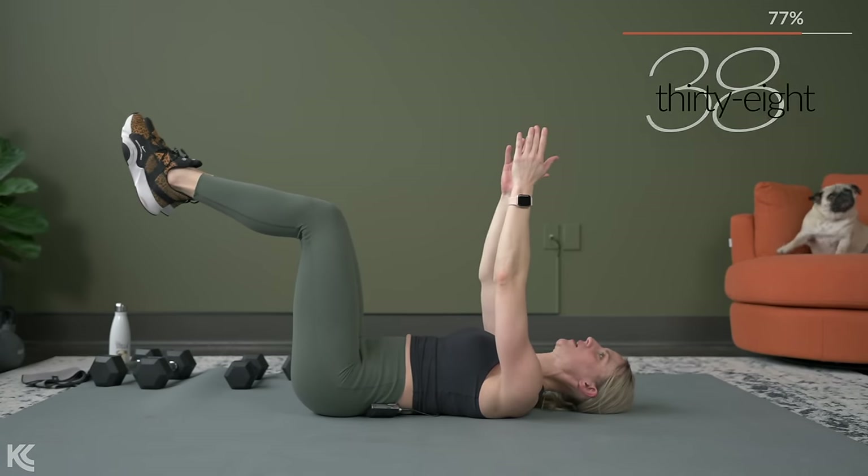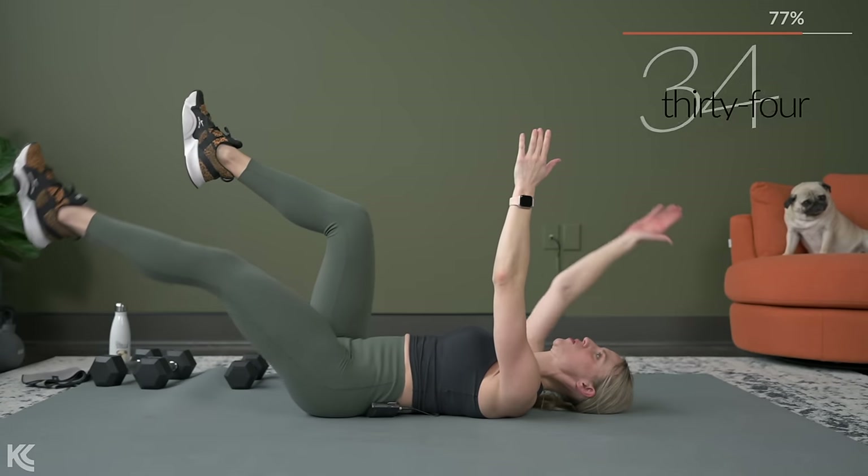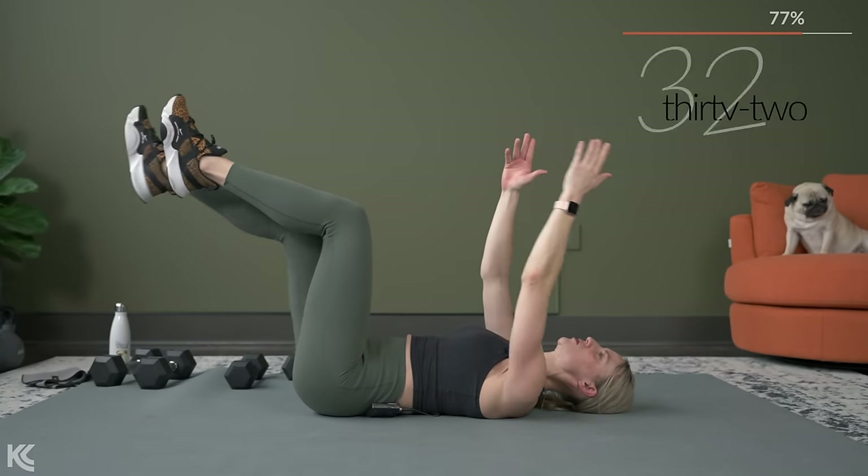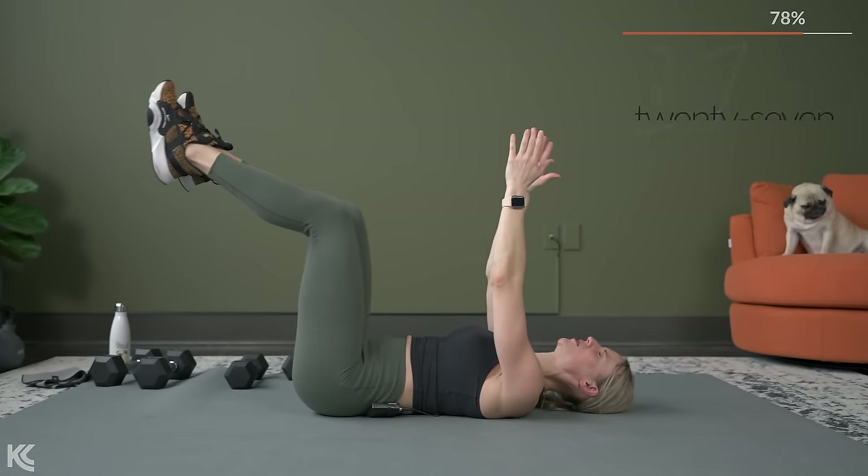To keep your core activated the entire time, press that low back into the mat. With that leg lower, make sure the back stays connected to the mat — stays in contact there.